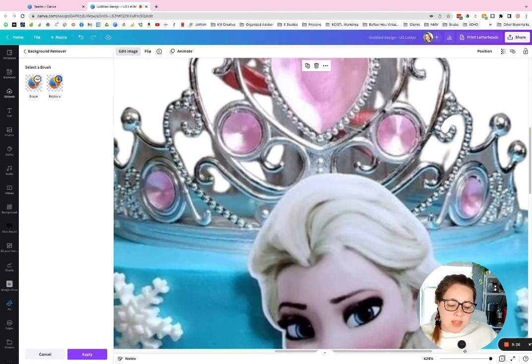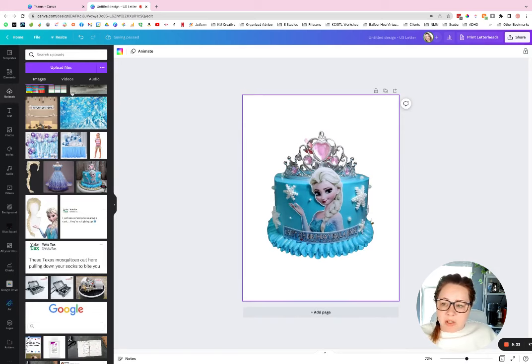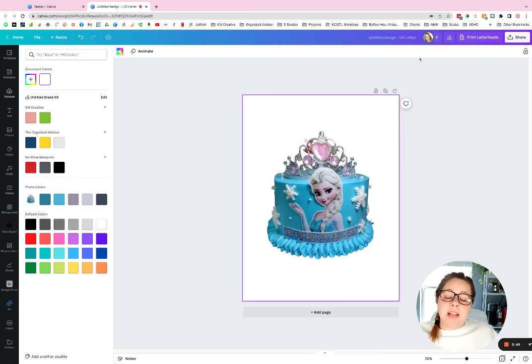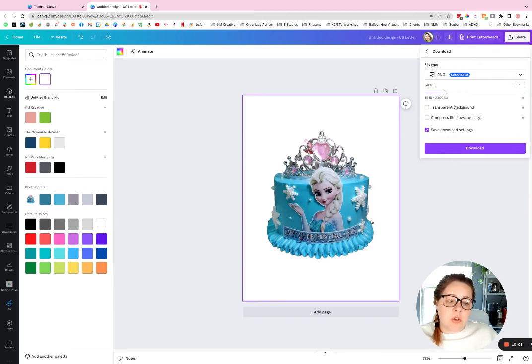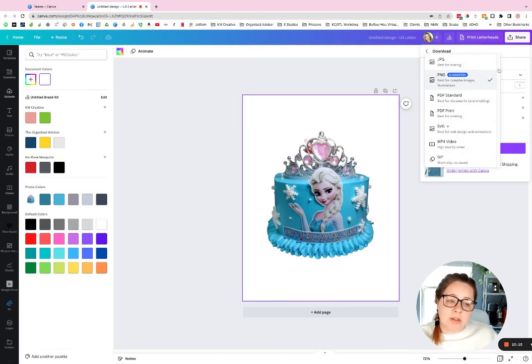When you're happy with the result, hit 'Done' and zoom back out — you have your cutout. I'll make the background a color just to show you how clean it really is. That's perfect, that's what we want. The next part is super important when saving: because this is a transparent background that may layer on something else, you don't want a white background. Go up to 'Share' at the top, then 'Download,' and make sure it's a PNG — that's the only transparent file format.